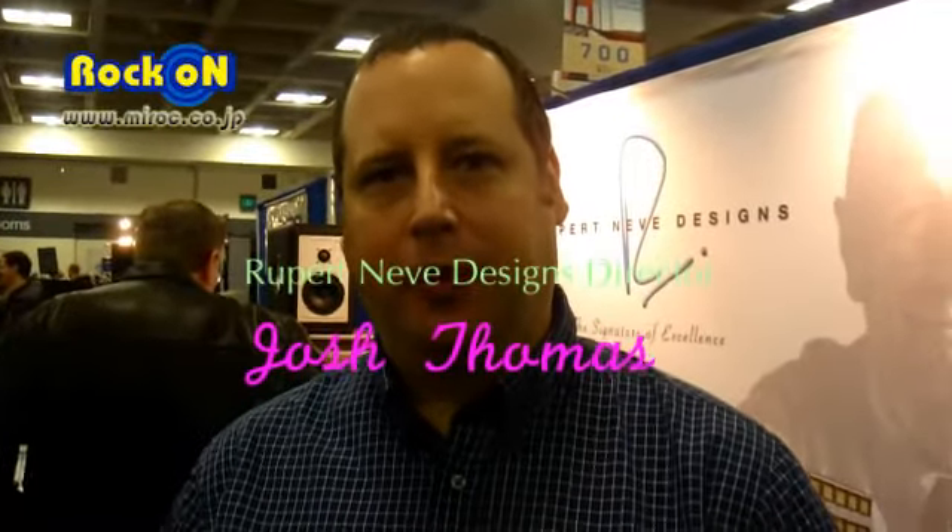Hi, I'm Josh Thomas. I'm the General Manager at Rupert Neve Designs. I've worked with Rupert for about 15 years now.